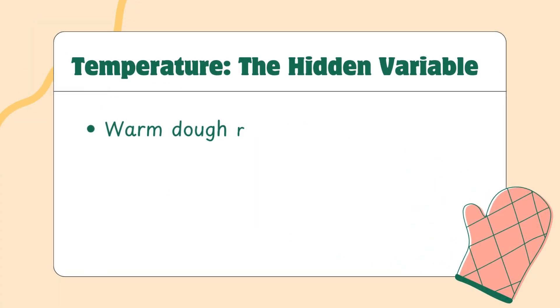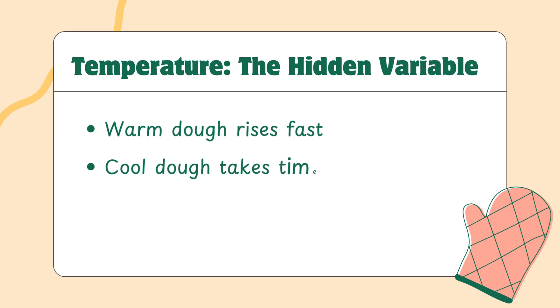Temperature is the quiet force behind every rise. Warm dough ferments faster; cool dough takes longer. The difference can be huge — what takes 45 minutes at 27°C might take 90 minutes at 21°C. But here's the twist: slower fermentation often leads to better flavor and structure. That's why many bakers prefer long, cool ferments, like putting dough in the fridge overnight. If your kitchen is very warm, your dough may race ahead and overproof if you're not watching. If it's cold, you might think your dough is failing when it's just taking its time. This is why you can't trust time alone — even the best recipe doesn't know your room temperature.